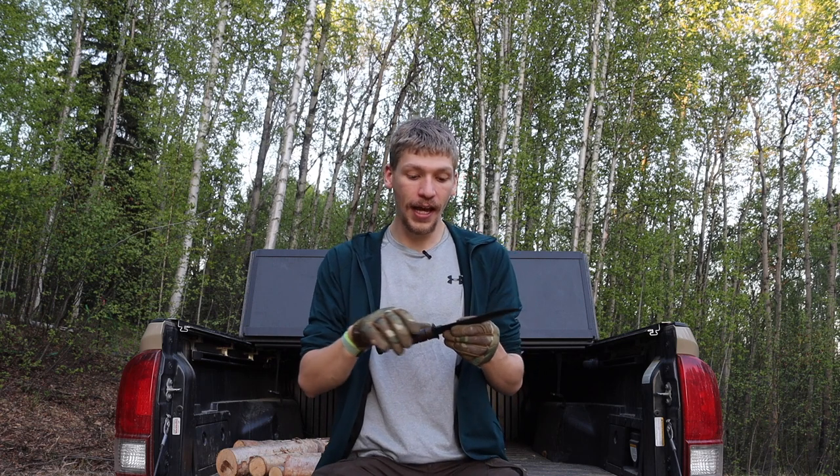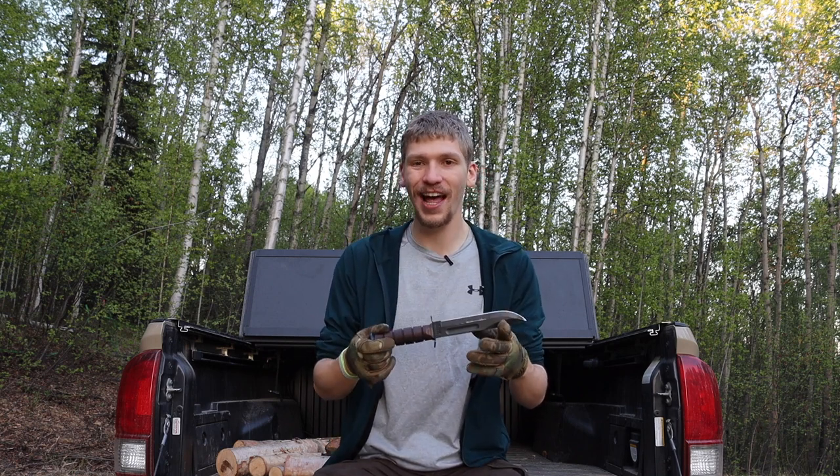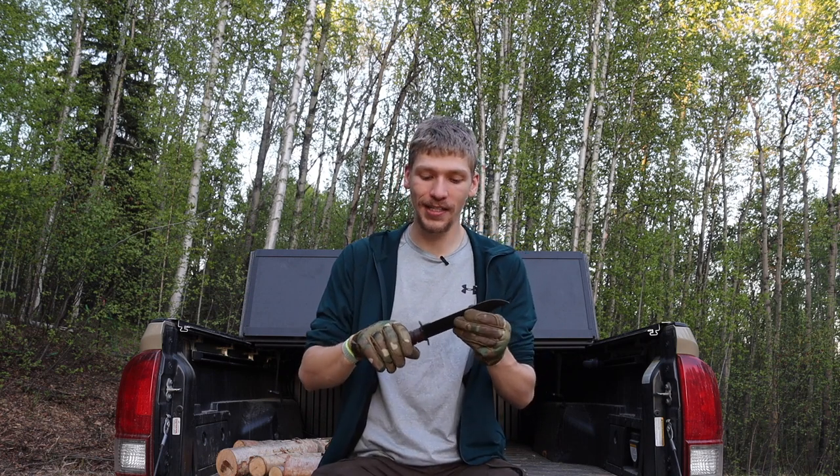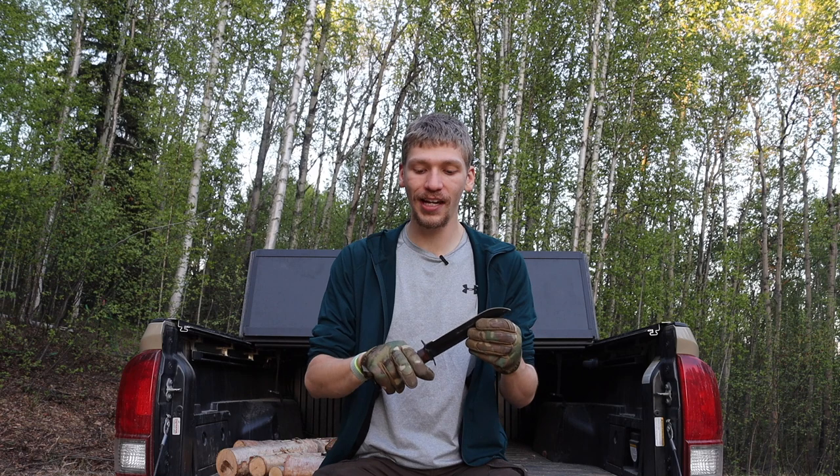It's one of those things that was first born out of World War II and just kind of stuck around. When it comes to its lifespan and use, it has been extensively used by the military, and that means that just like many other military knives, woodsmen like myself have gotten their hands on this knife and tested it.